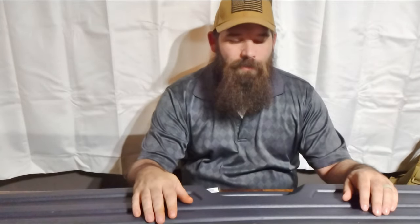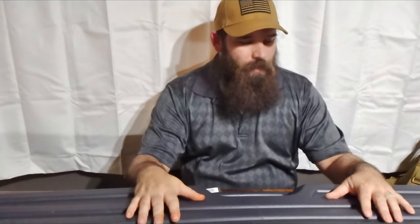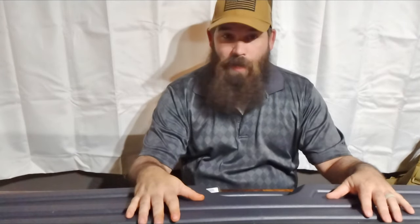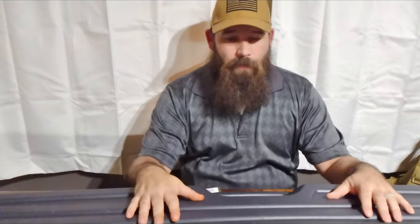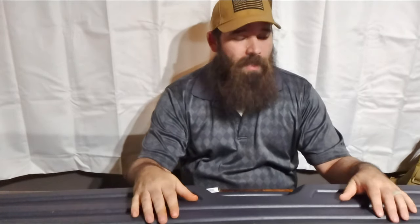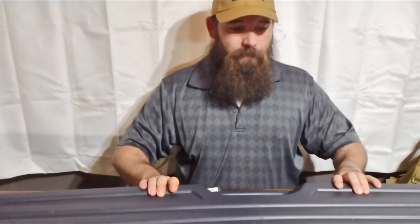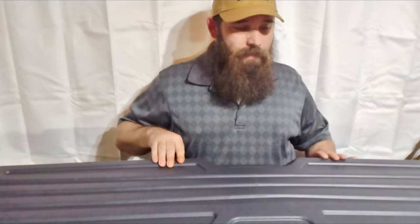Hello everybody, I'm Dustin and welcome back to Foothills Adventures. We have a very special gun to show you today. We don't normally do unboxings, but when I heard this was coming in and dad brought it down, I really didn't have a choice. So without further ado, let's get this started.